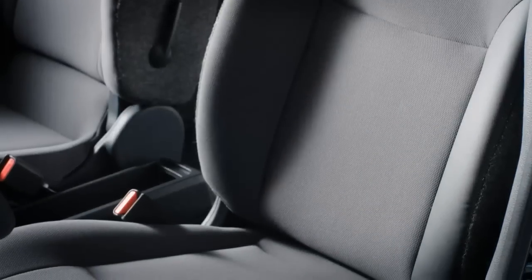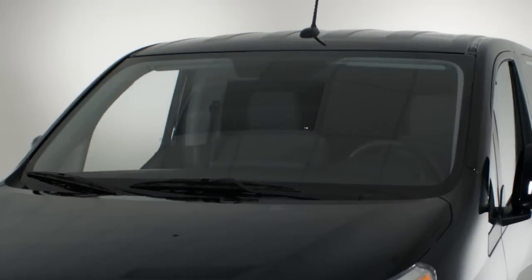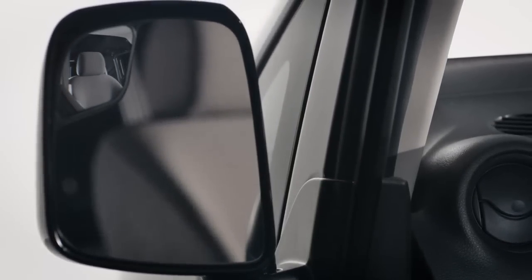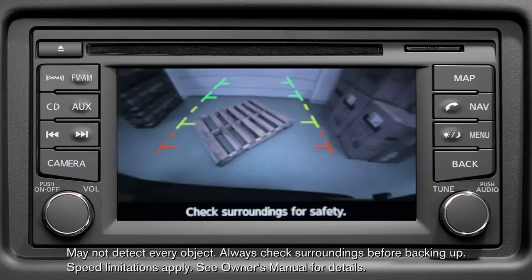The NV200 is easy to maneuver. It has an incredible turning radius and a lot of features that help provide great visibility outward. The driver's seat was positioned so that it feels similar to a mid-sized pickup truck, and the large windshield provides a great view outward. There are extra large mirrors with built-in convex inserts to help improve your side view, and for additional assistance looking out back, there's an available rear view monitor.